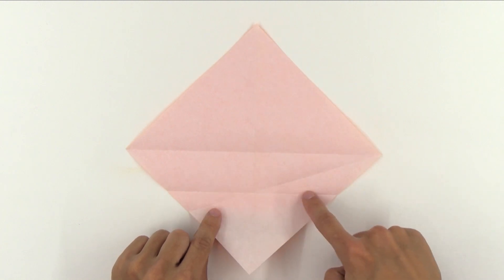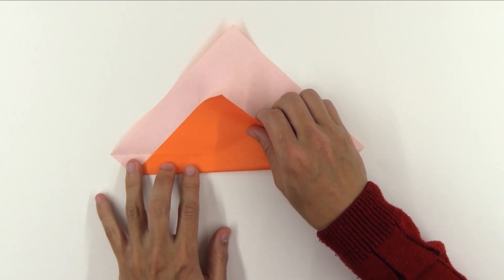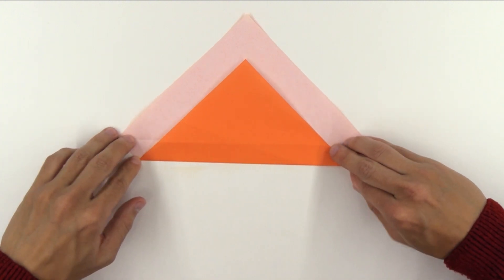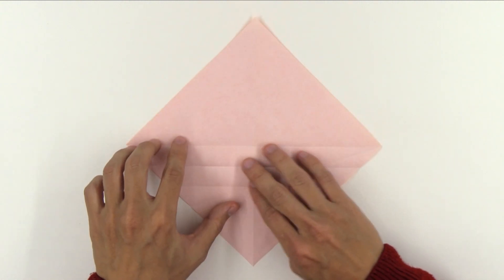Now, fold making this line here go up to the middle line. Unfold the paper. And the model will look like this.